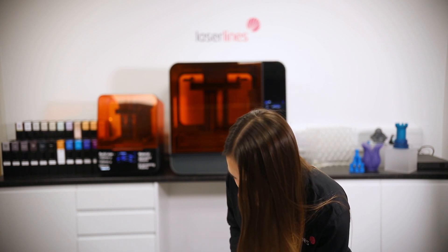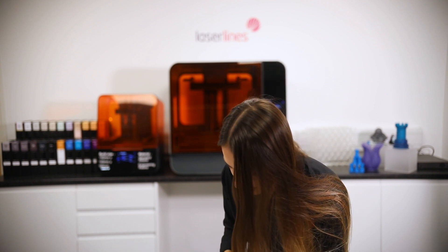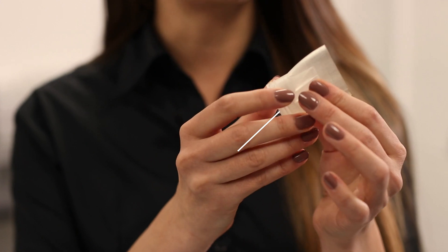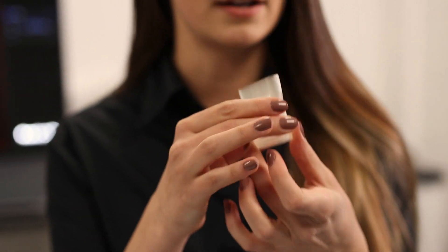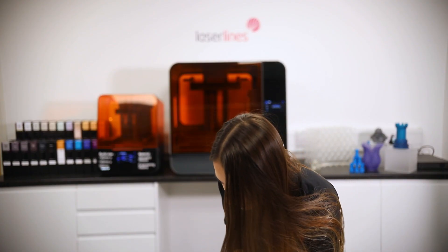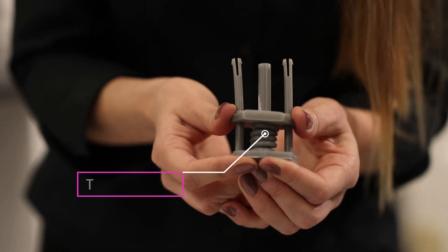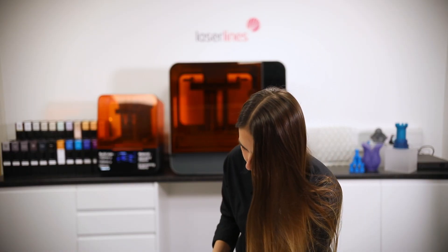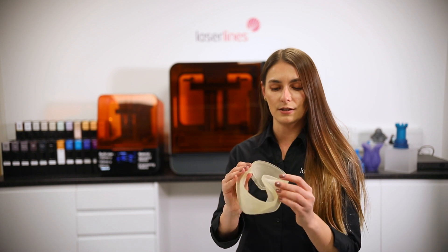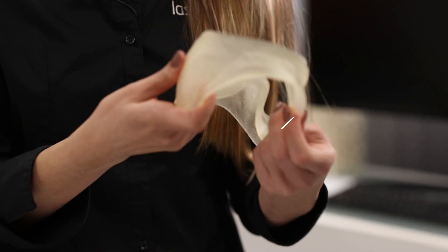The next resin is the clear resin, mainly used for transparent applications. After that, there's the high temperature resin, which is suitable for prototypes requiring high temperature resistance — for example, we've printed a hairdryer attachment in it. We also have TUF 1500, suitable for applications that require parts to bend and spring back quickly. Another very interesting option is the flexible resin, suitable for seals, gaskets, or parts that need to replicate rubber or TPU.